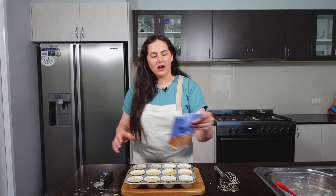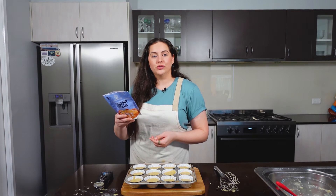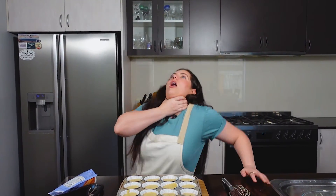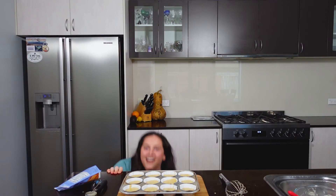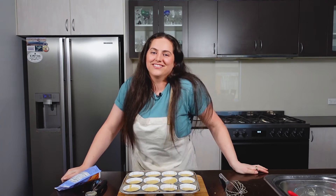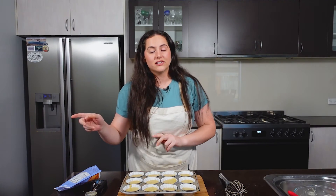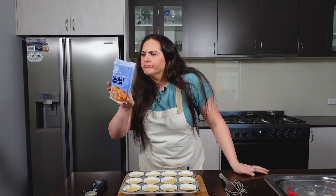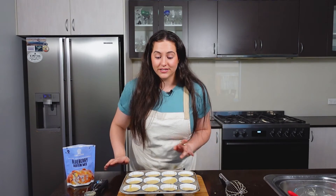I tasted a little bit of the raw batter — actually, the label says do not consume raw. I'm probably okay since I eat raw egg all the time — joke's on you, Lakanto. Now I'm going to throw this in the oven. You're supposed to preheat to 160 degrees Celsius, which is 325 degrees Fahrenheit, and bake for 15 to 18 minutes. Really keep an eye on them because every oven is different.